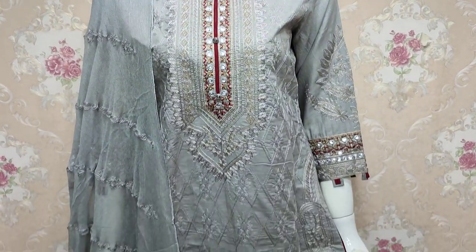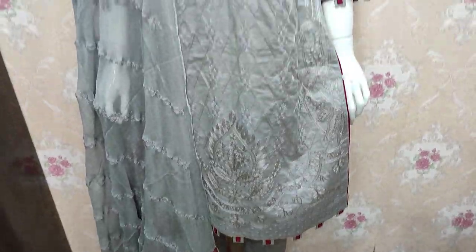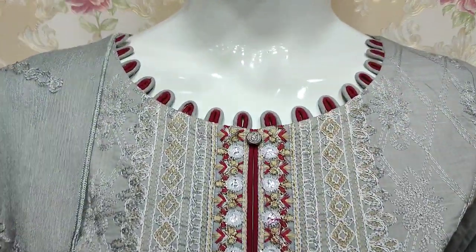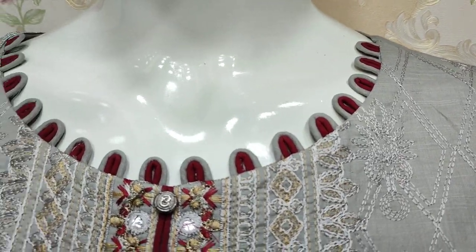Hello everyone, I am Abdul Qadir here in the Thakafat Collection. Summer Cotton Fabric has launched a new design in Summer Cotton Fabric. This is the stitching style.